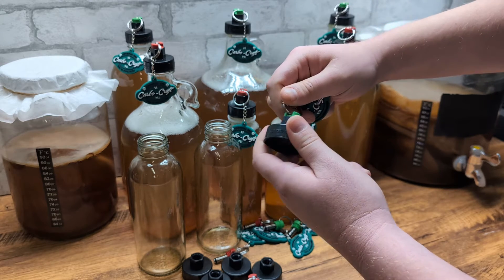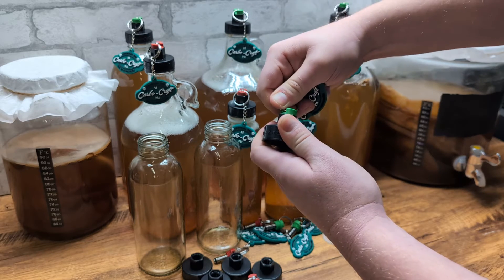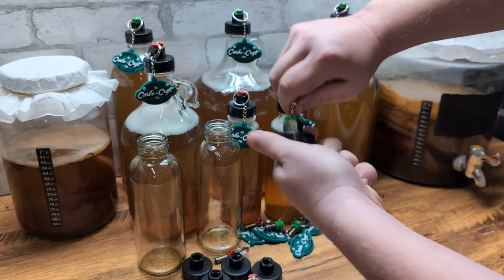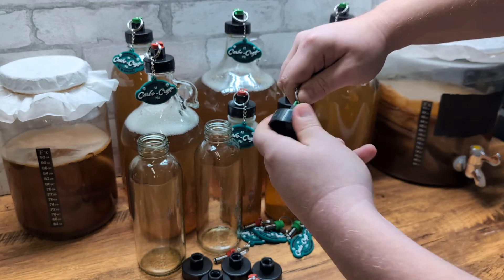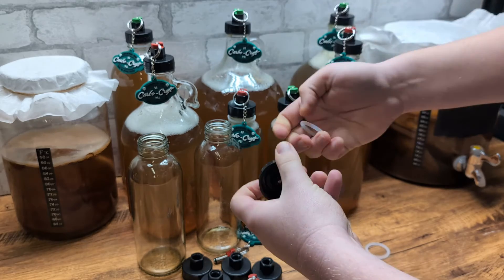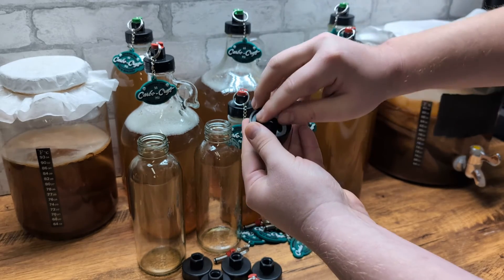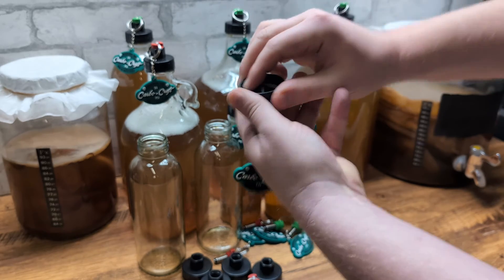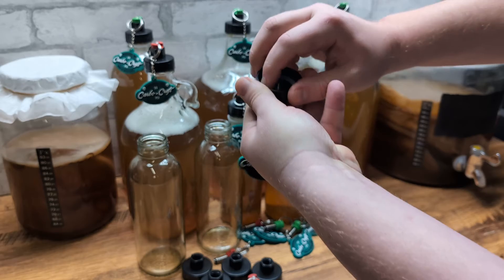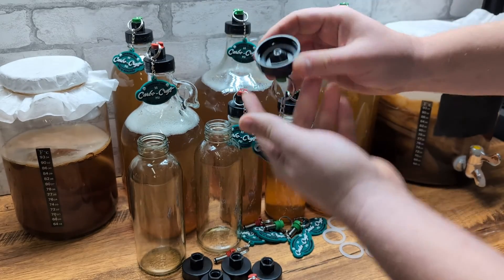When you do this, you're going to want to push against the edge of the PRV with the ring right here to get a good seal on it. Same thing when you take it apart for cleaning. Now we're ready to put in the O-ring. You just flip the cap over, put the O-ring down in there, and press it down so that it gets nice and seated. And your Carbo Cap is good to go.